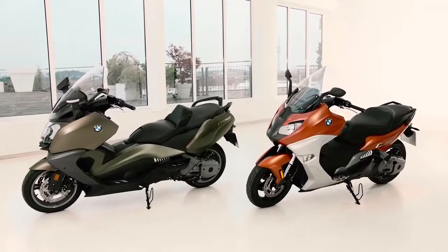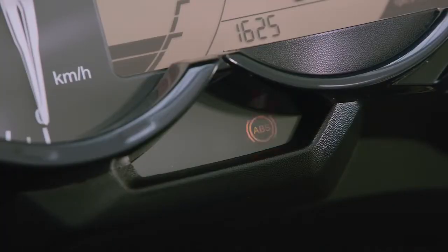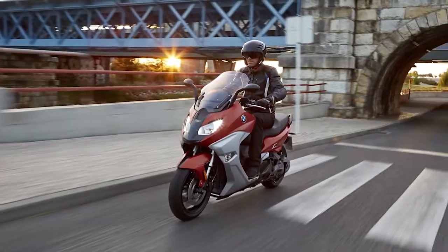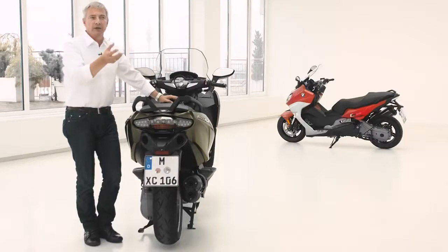We extended our standard equipment for both scooters — standard equipment meaning ex-factory. Previously we had ABS anti-lock braking system, and now we've added ASC, which means anti-skid control. That's an additional safety feature for really difficult road conditions.